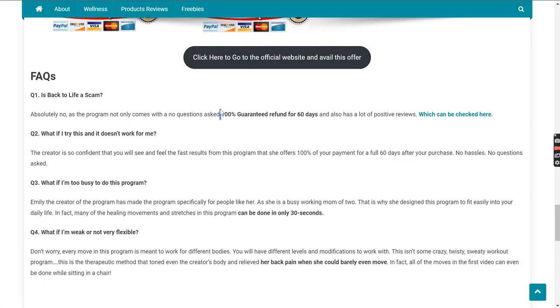Now let's go through some FAQs. Is Back to Life a scam? No. If you check out the product reviews from real customers, you'll find it has worked really well for others. And even after that, there is a 60-day money-back guarantee, which means just in case this doesn't work for you, you may get your money refunded. Second FAQ: what if I try it and it doesn't work for me? This guarantee comes in handy — you can get the refund within 60 days.